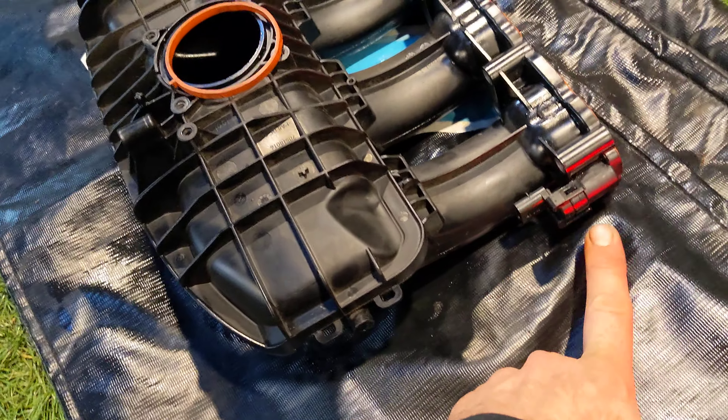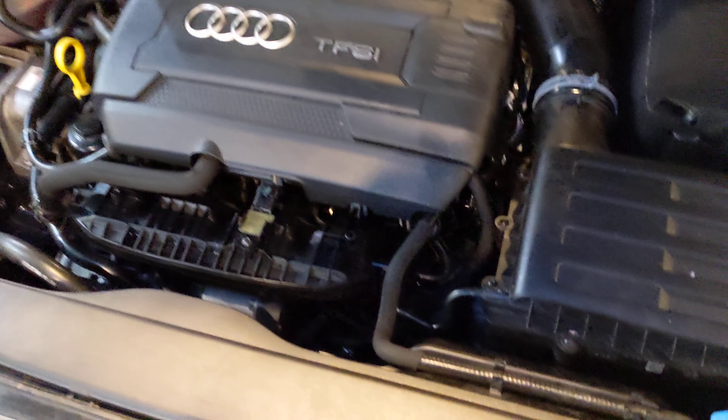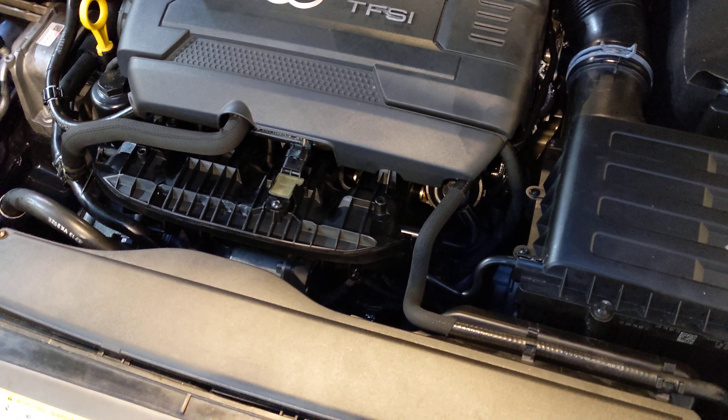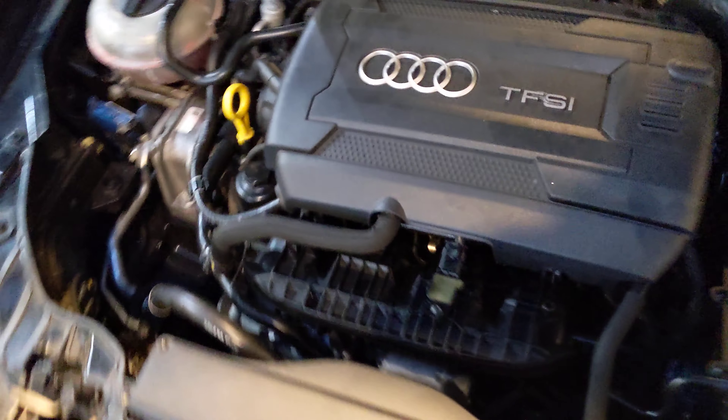This is simply a hall effect sensor that's right next to your oil filter. Considering the sort of job it is on these front-wheel-drive Audis, I would recommend replacing the intake manifold, or you can try and clean it.